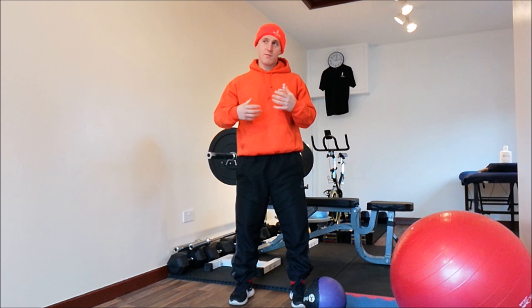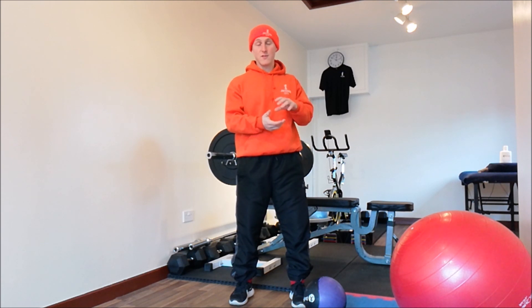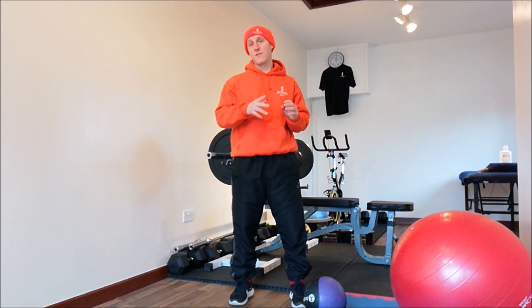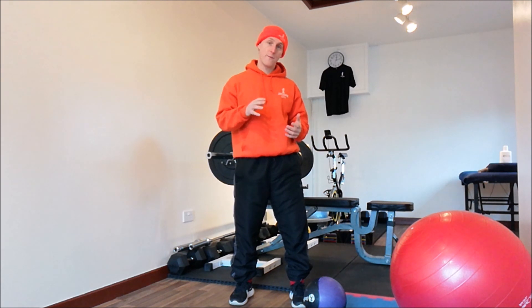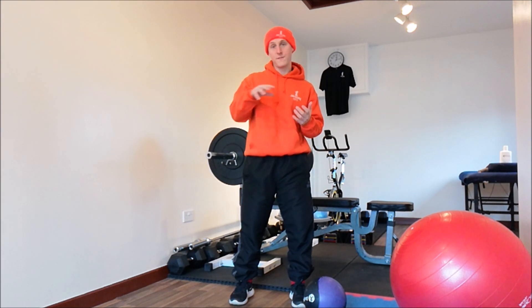To begin with, I'd recommend 15 to 20 repetitions. If you want to build muscle, you'd be looking at heavier weight, 8 to 12 reps, with about 4 to 6 sets on that exercise. For muscular endurance, 15 to 20 reps. Toning would be about 4 to 5 sets on that exercise, doing 12 to 15 reps.